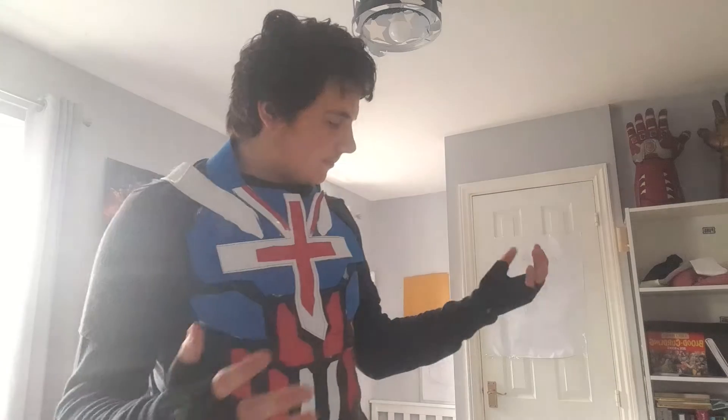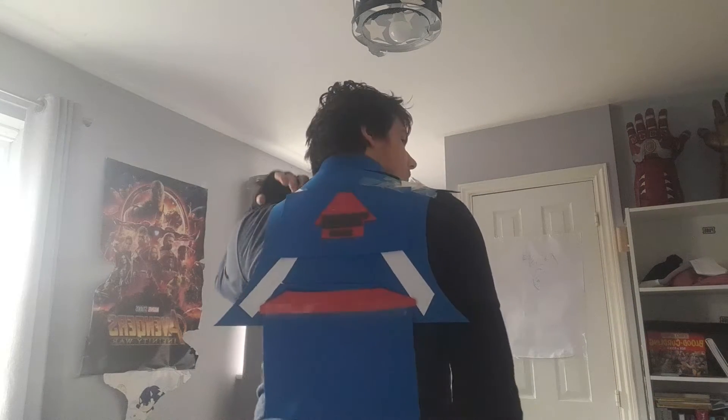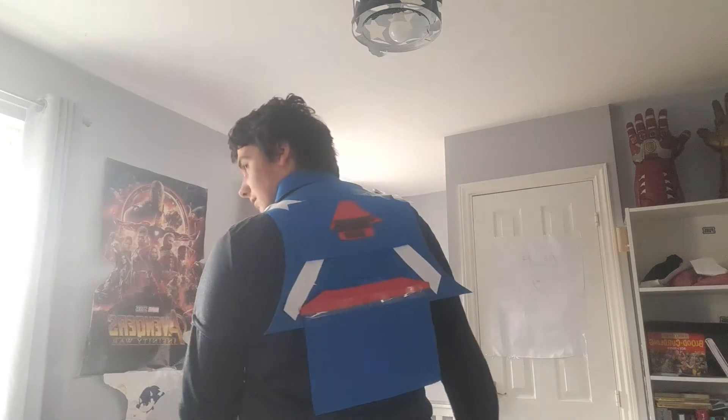I'm making a trailer for the new suit, which you'll see in a few days or whenever it's made. New fingerless gloves for the suit, and I've added a red line. Unfortunately this snapped, so I taped it — you can't really tell, but one of these is taped. There's tape right there, you just can't really see it at all, so I'm not really worried about it on camera. I've got a really good trailer coming up.